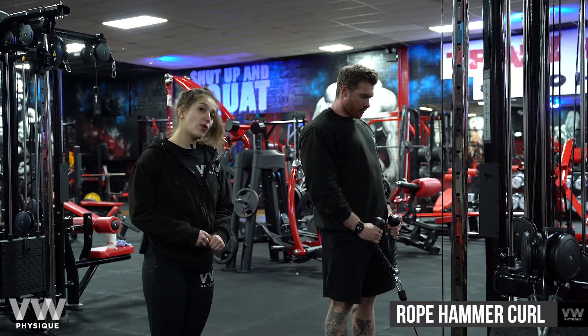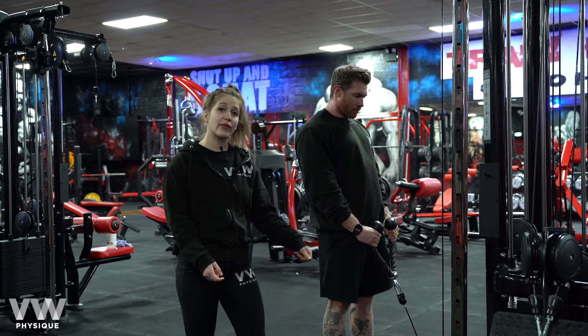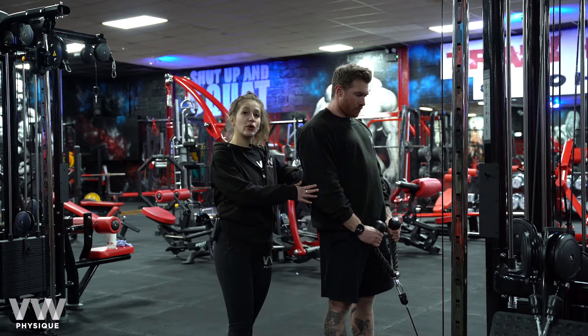This is a rope cable hammer curl. To target the biceps, we're going to make sure that the pin is all the way at the bottom of the pad. From there, we're slightly going to bring the rope off the ground and make sure that our elbows are glued to our body.